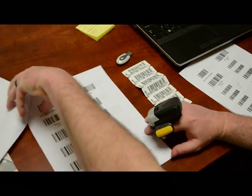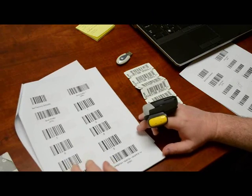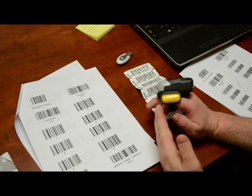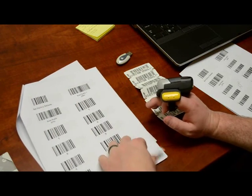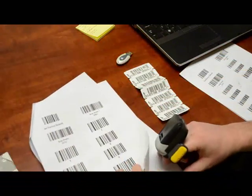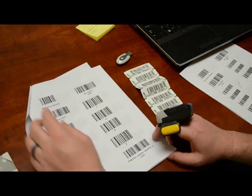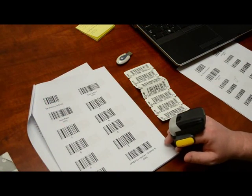The way we program it is to start on the second sheet and scan top to bottom, left to right — this column, then this one, this one, this one, this one, this one, this one. The last SPP barcode is the most important and comes last.